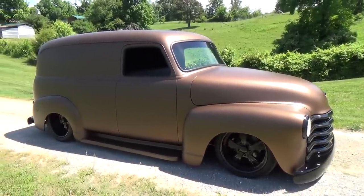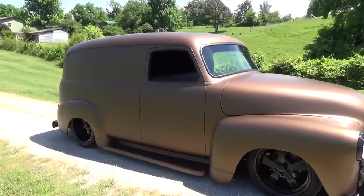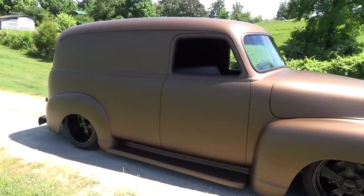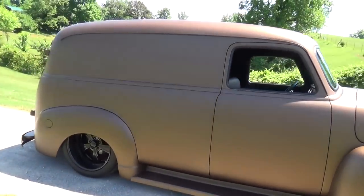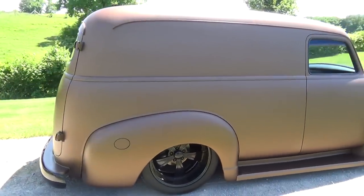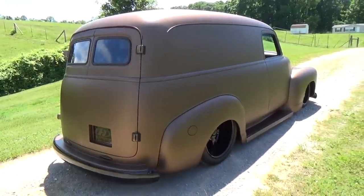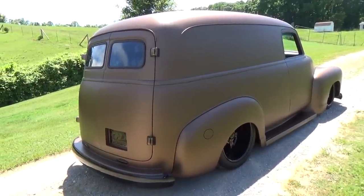And then it's riding on air? Yeah, it's all on full Ride Tech suspension — Mustang 2 front end, 4-linked rear. Stock chassis? Yeah, stock chassis, and then we put a Heights front clip in it. What size wheels are you running? They're 20s in the rear and 18s in the front. Still looks good.